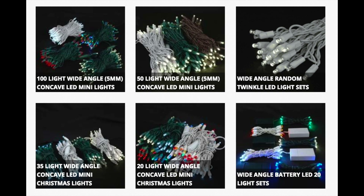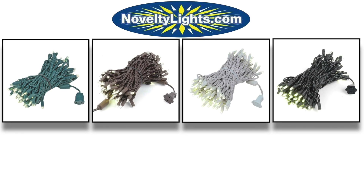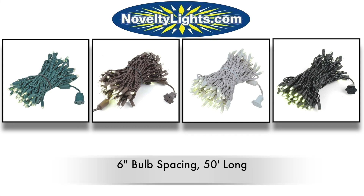Novelty Lights carries hundreds of types of LED mini lights to fit any application. This particular set is one of our most popular. It's a warm white wide-angle commercial grade LED mini light set that has 100 LEDs, making the string 50 feet long.